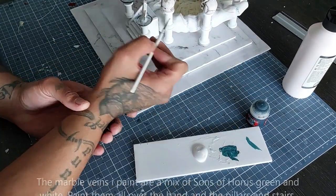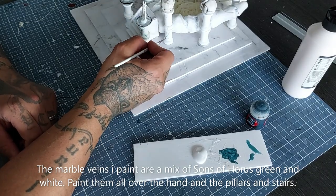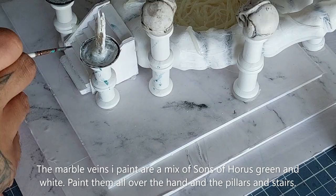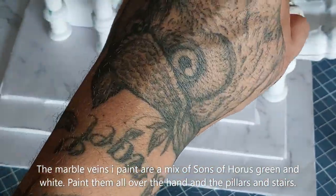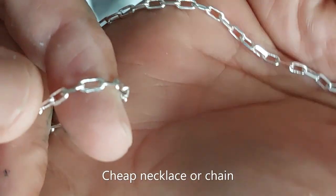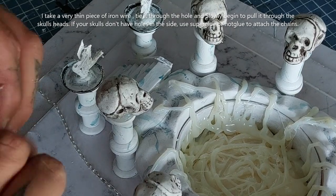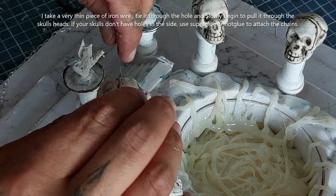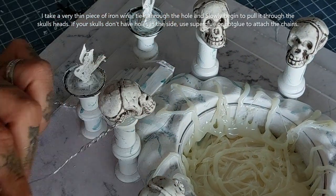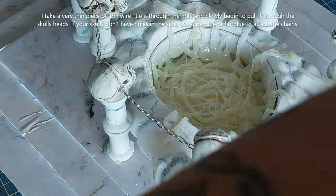For painting my marble I'm using a mixture of Sons of Horus green and white diluted with water to draw marble veins on top of the pillars and on the skeleton hand. You can use a plain gray paint matching the marble instead, but I like the blue look. Now I'm using a cheap necklace chain attached to some thin iron wire making a loop, sticking it through the head of the skull bead — which was designed to make a necklace — and threading the needle to draw the chain nicely wrapped around the skull pillars.